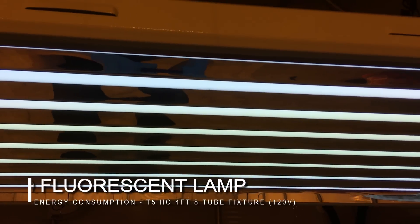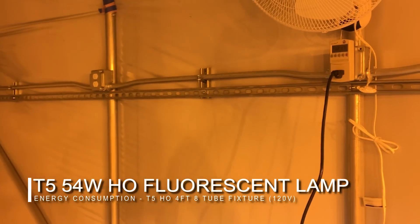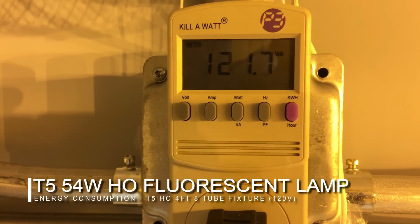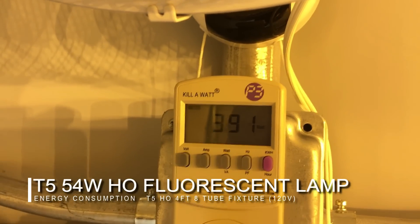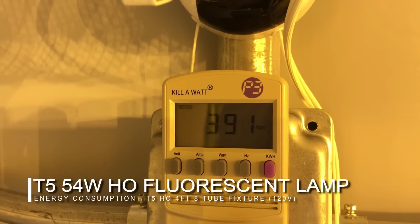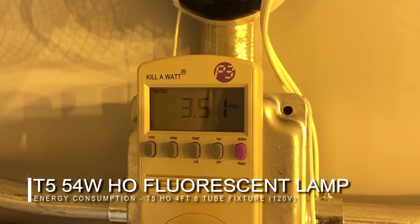The first side we will look at is the fluorescent side. As you can see, there are eight tubes here. Going over to our kilowatt system, you can see that this fixture runs at 120 volts. When we click on the wattage, you can see clearly that it is right around 390 watts. And when we click on the amps, you can see the amperage is at 3.5.